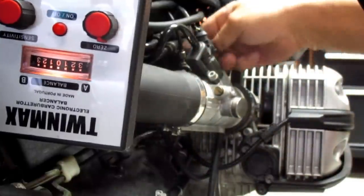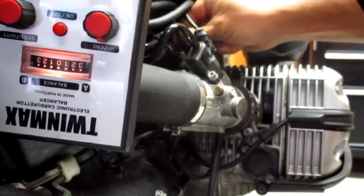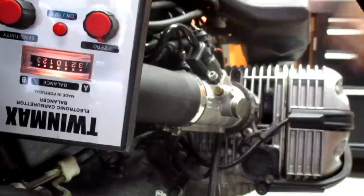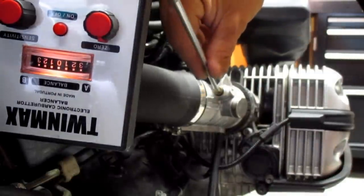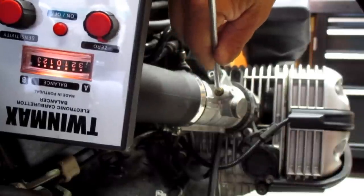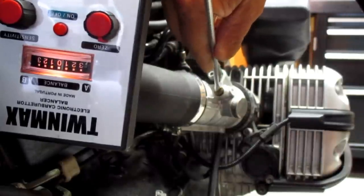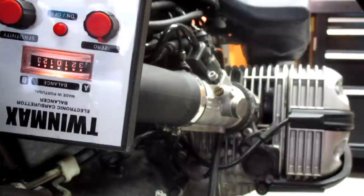This is this side — that's what happens when we lift the cable; it goes back over. You might need a little tweak of the idle circuit after all. A little bit out. Didn't move it much at all.